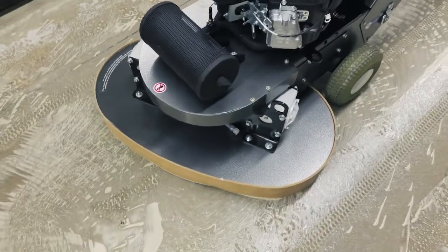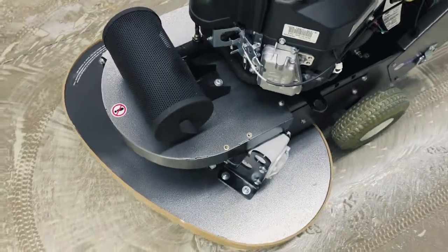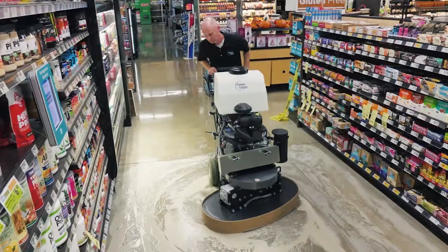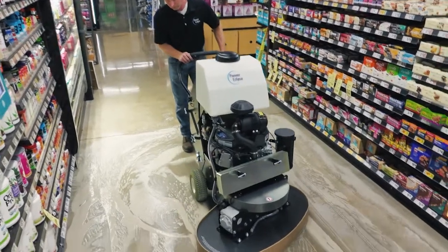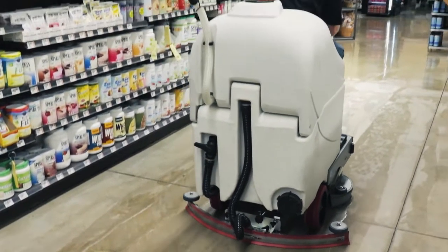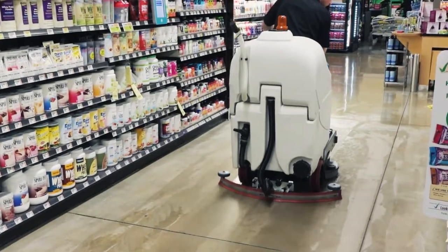For example, north-south followed by east-west. Depending on the type of machine used and the condition of the floor, anywhere from two to six passes may be required. Use an automatic scrubber to pick up the solution and scrub the floor with clean water.